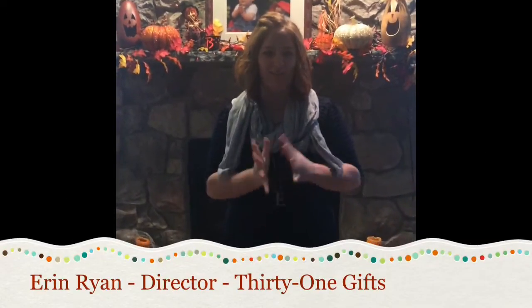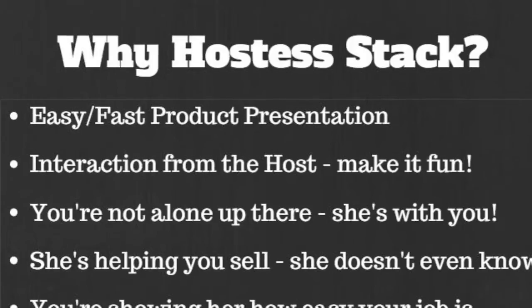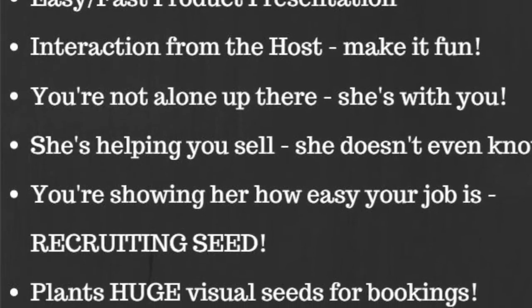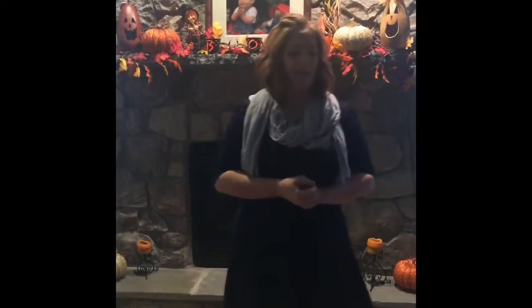Hey everybody, I am here with Lisa Harvey and Lynn Stoneman and we're going to do a quick little demo of a party presentation using hostess stacking. For the next couple minutes I am a consultant at a party and Lynn is my hostess, so check this out — it's awesome. Hey guys, thanks so much for coming to the party!